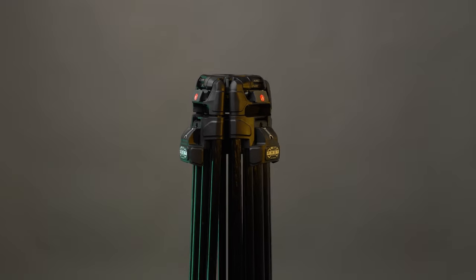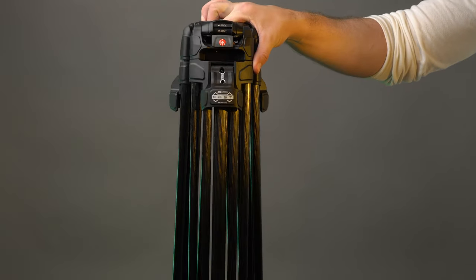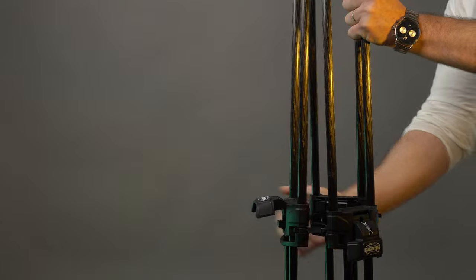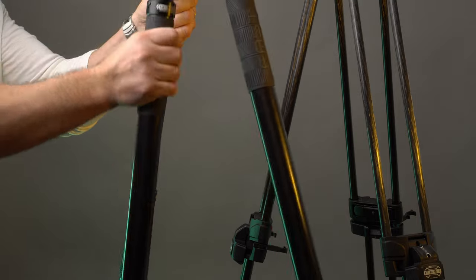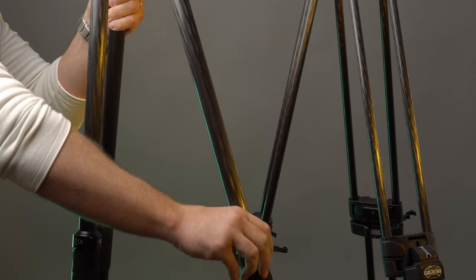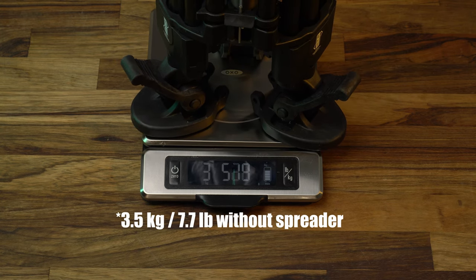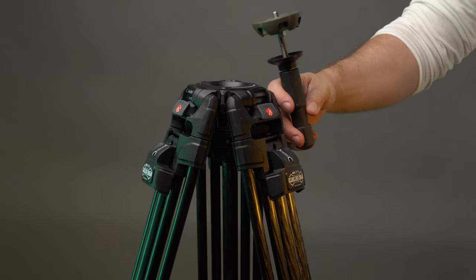The 645 has a more traditional video tripod design with sturdy double tube legs similar to those of many other video tripods. It has vertical leg locking technology which is much more practical to use than the twist locks of the 635 — the mechanism is significantly easier to close down. We got the carbon fiber version, but there's also a less expensive aluminum variant. The legs have a maximum payload of 25 kilos or 55 pounds and weigh in at just over 3.8 kilos. The 645 uses a 100mm half ball to attach the head.